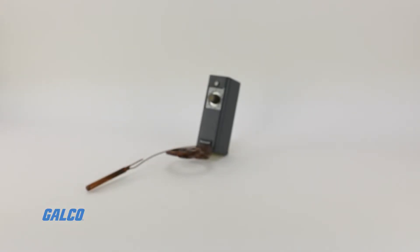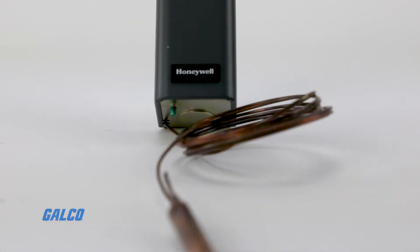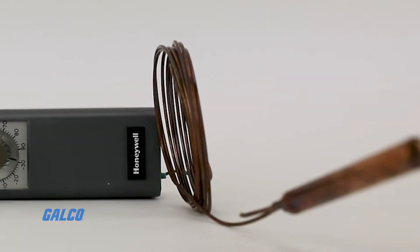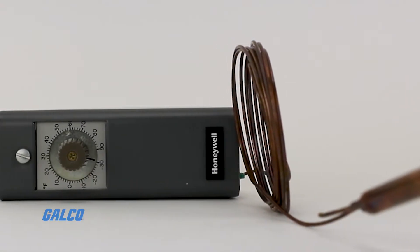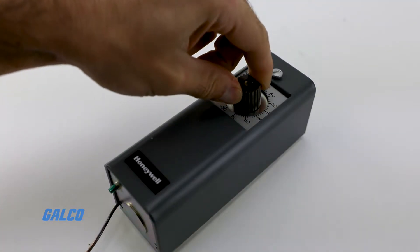The T4031 Refrigeration Controller Series from Honeywell are versatile temperature controllers used in a multitude of applications where you will need to remote mount a temperature controller to provide limit or temperature control in a refrigerated area.